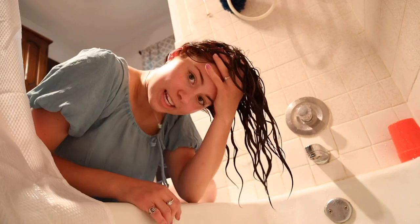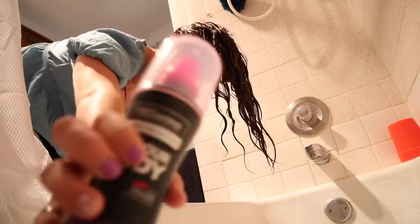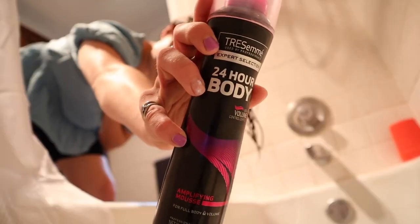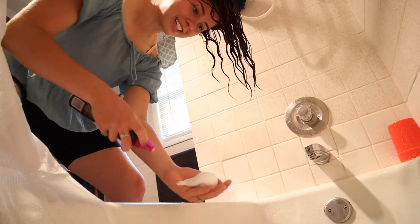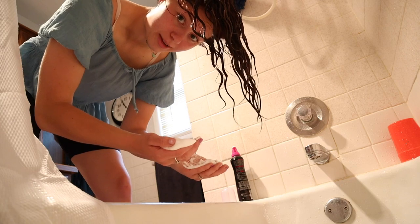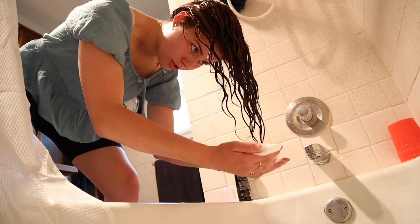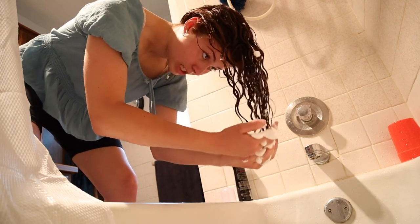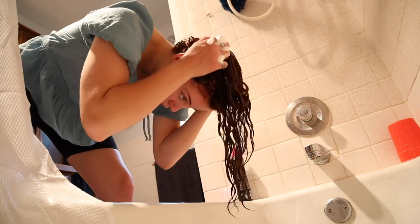When I rinse my conditioner out in the shower, I put my head upside down. Now I'm just gonna take a mousse — I use this 24-hour body amplifying mousse by Tresemmé. I squirt some in my hand, just that much. My hair is dripping — it's not sopping wet, it's not dry, but it's dripping.